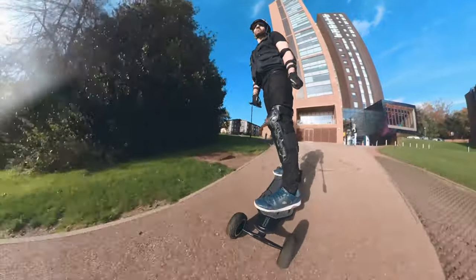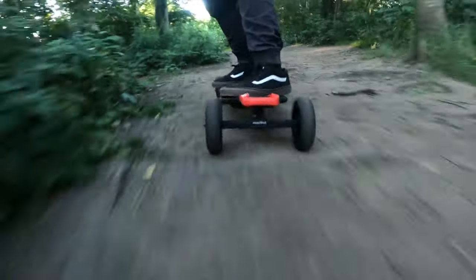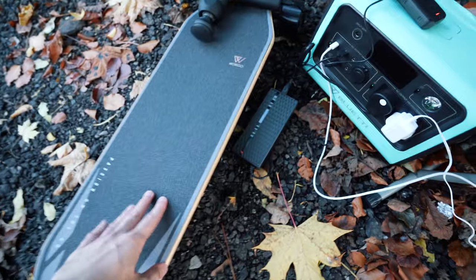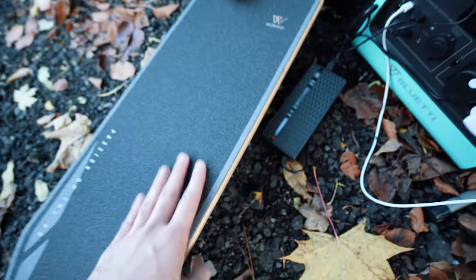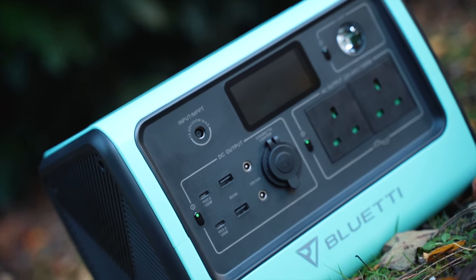Hey guys and welcome back to the channel. I've been riding electric skateboards for more than five years now and I'm always on the lookout for products that can completely revolutionise my e-skate experience. I've recently come across the concept of portable power stations, and I seriously think these are absolute game changers for anyone serious about e-skate. With something like the Bluetti EB70 you can use it as a constant power source to double or even quadruple your range.